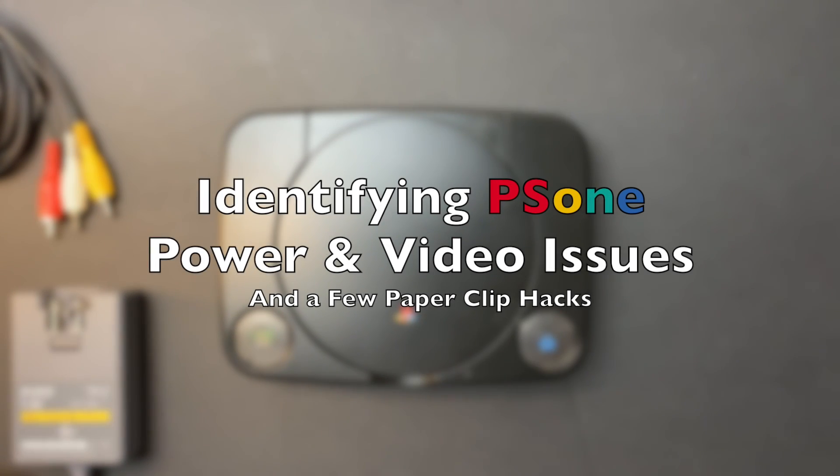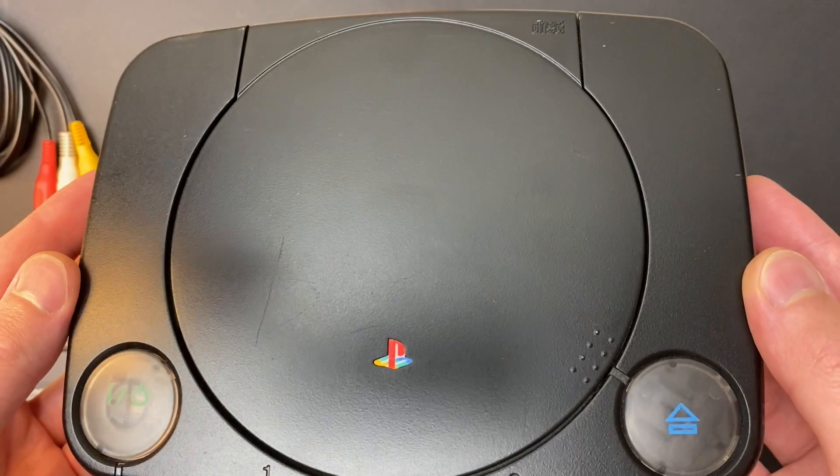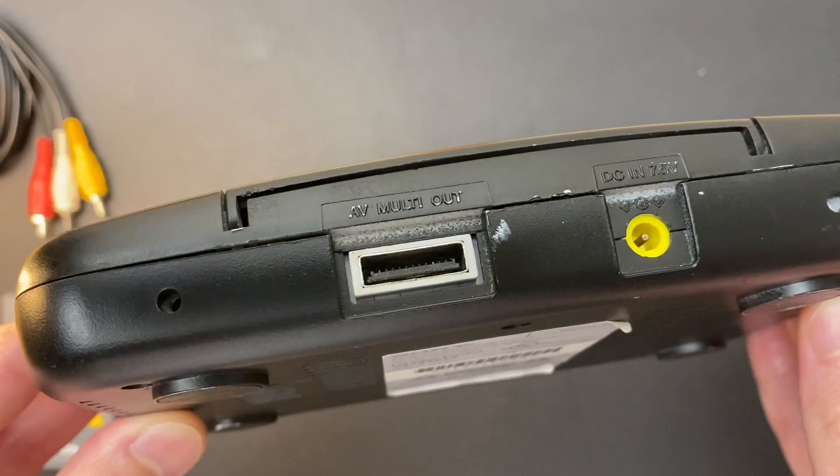Hey everybody, today I'm going to show you how I troubleshoot PS1s, as well as a few creative ways you can use a paperclip to help you with that process. Here's the system we're going to be looking at today: a faulty PS1 that's been spray-painted black by the previous owner.